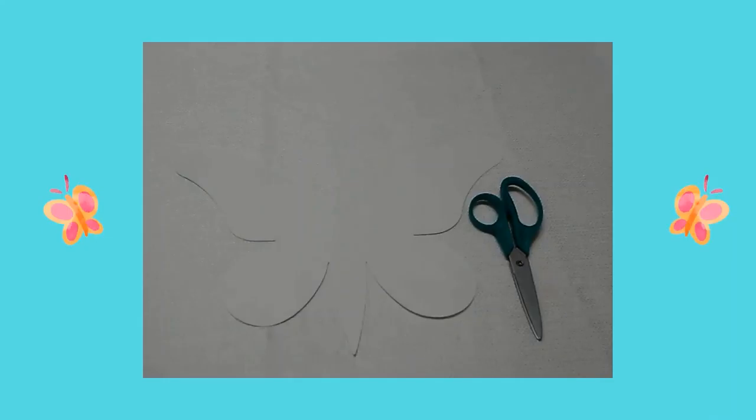First I went on the computer and I found a picture of a butterfly. I copied the picture on a piece of white cardstock, then I cut out the butterfly.